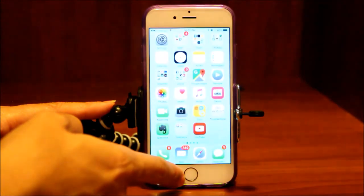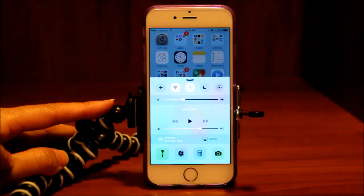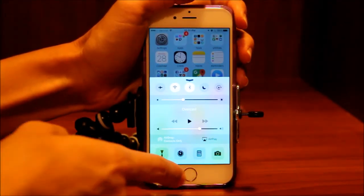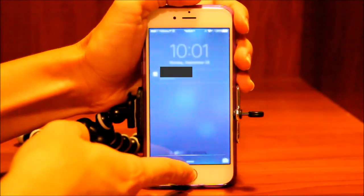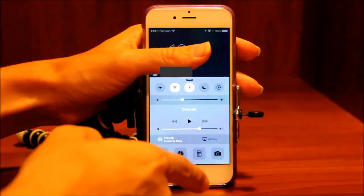We're going to go back to the home screen and into our control center. These are the different things you can use in the control center. You can access it from both the home screen or any screen, and also the lock screen. So if your phone is locked, you can simply swipe up and there's your control center.